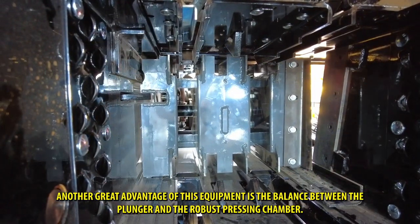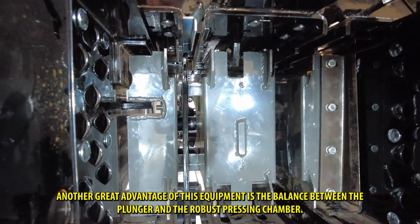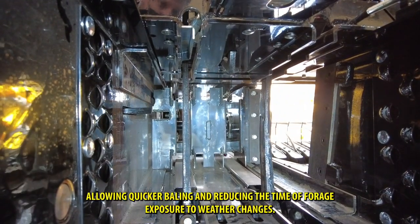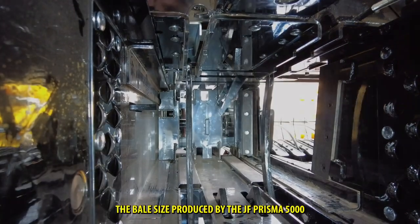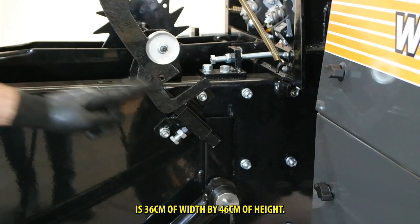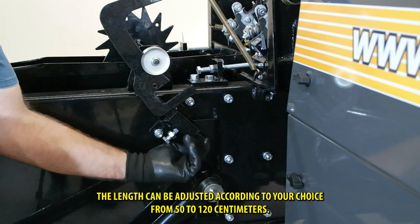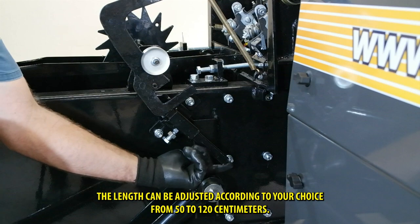Another great advantage of this equipment is the balance between the plunger and the robust pressing chamber. The plunger works with a frequency of 100 strokes per minute, allowing quicker baling and reducing the time of forage exposure to weather change. The bale size produced by the JF Prisma 5000 is 36 centimeters of width by 46 centimeters of height. The length can be adjusted according to your choice from 50 to 120 centimeters.